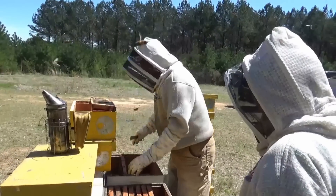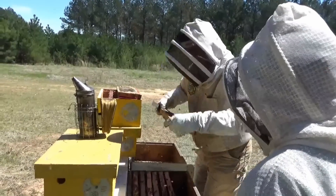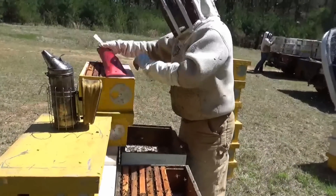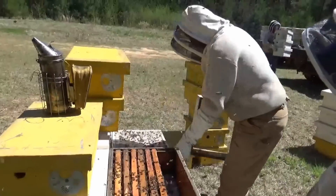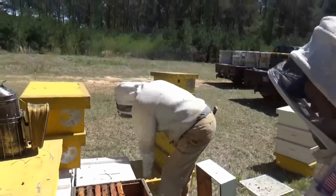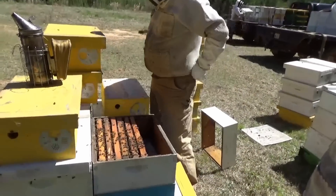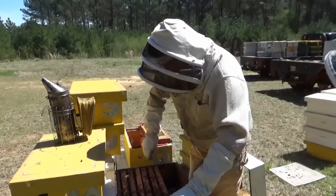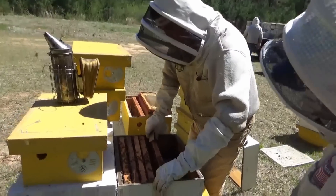We'll come back and pull one of these broods out and drop a frame of foundation in. Three weeks from now we'll be in our honey flow. Every one of these will draw out a box. A frame of foundation — sometimes two — but if I start them with foundation it just takes them too long to get going. If you give them one of these frames of drawn comb, that's all it takes.